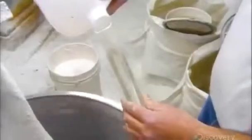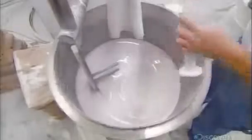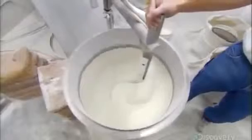Next, he adds a catalyst to the resin, then some granulated limestone to thicken it. The catalyst sets off the chemical reaction that causes the resin mix, known as matrix, to harden. From this moment on, he needs to be swift — he has only 15 minutes to mix, color, and pour this batch of matrix into the molds before it hardens.